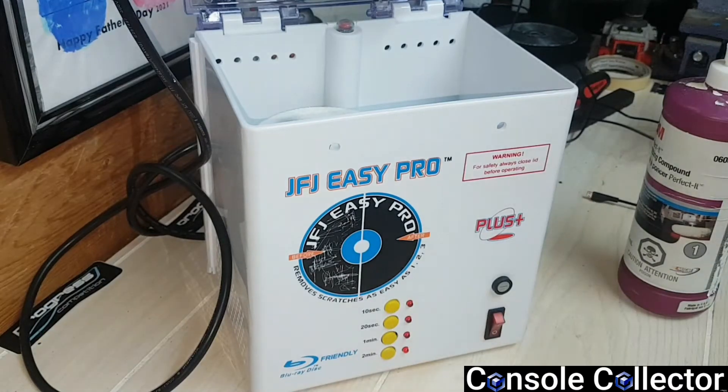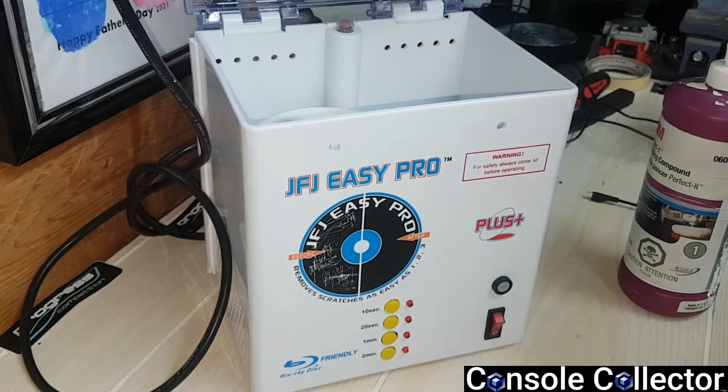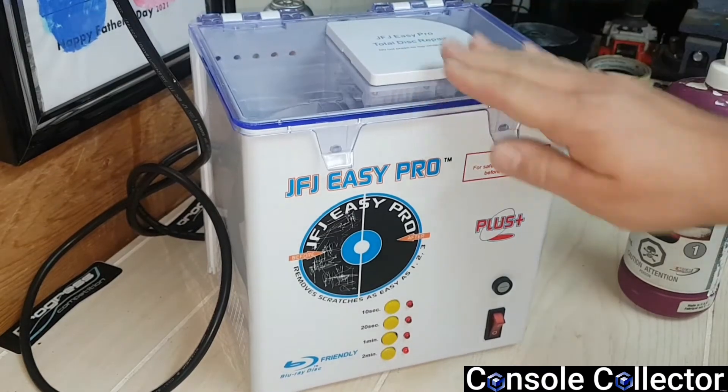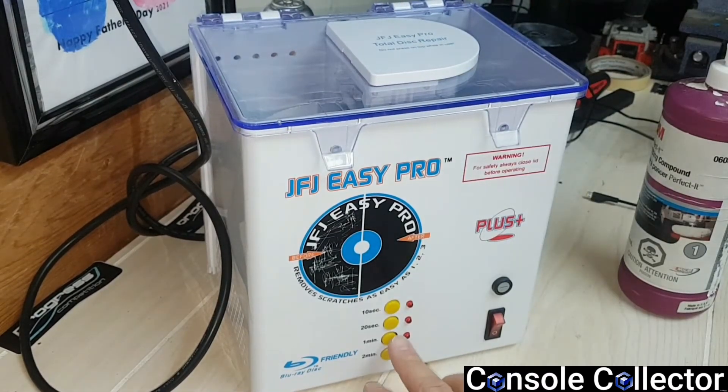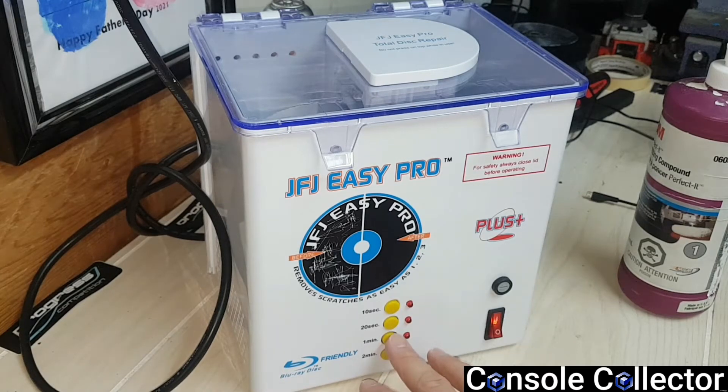Something I've learned from polishing cars for many years is that water is your best friend — it keeps things from burning or warping. So this one here, we're just going to run one minute and let it buff. Let's start the one minute, I'll speed it up, and we'll check it out.